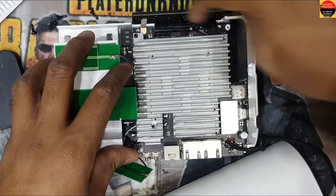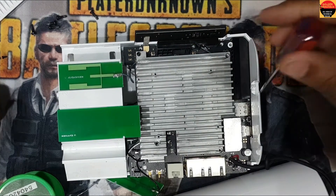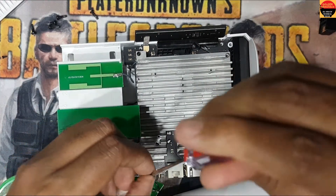Now I will close all the screws. First I have to close the ones I opened.